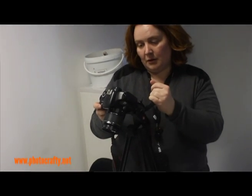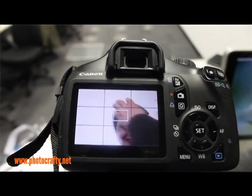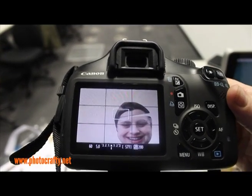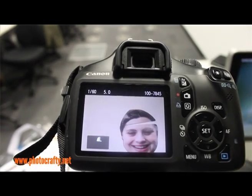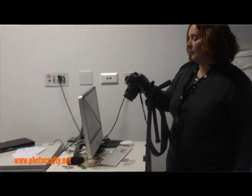Position the camera above your work. Ideally you'd have the camera directly above it, but this can be a bit tricky to do. Then you simply need to take a frame, move, take another frame, move, take another frame, move, take another frame. And repeat that process.